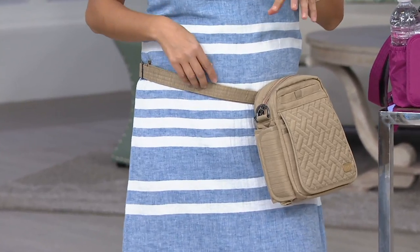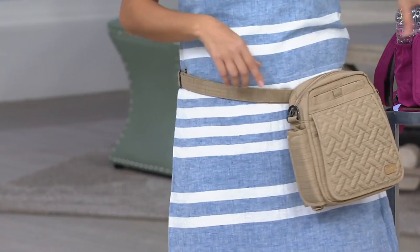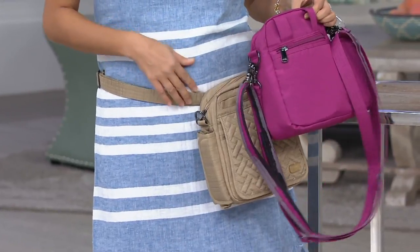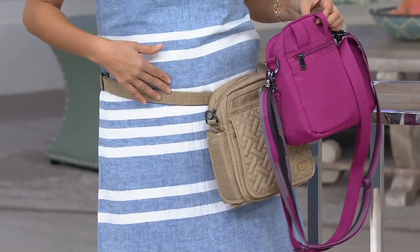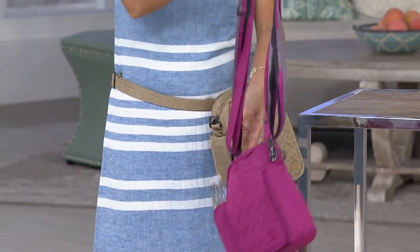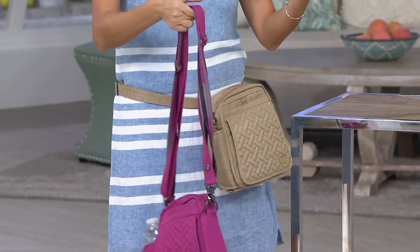What's also convenient is, see how I've converted it to a true waist bag? Because I've given you these loops on the back of the bag, so it is a true hip bag. You could have one pre-adjusted to be worn as the hip bag, and then have the other one as your crossbody strap. But for me, it's just fun to play with the straps for different looks depending on what you're wearing.